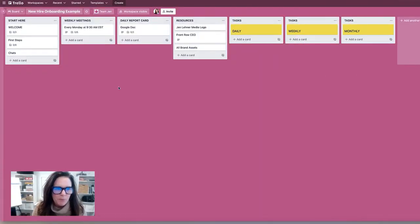Here's a really simple but very effective onboarding template. We're using this in Trello, and you could do this in any sort of collaborative software, even a Google Doc or Asana. The idea is that you want to take them somewhere where you can house lots of information and where you can also communicate.